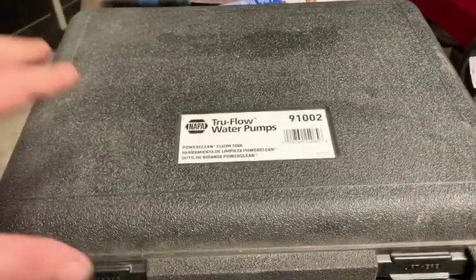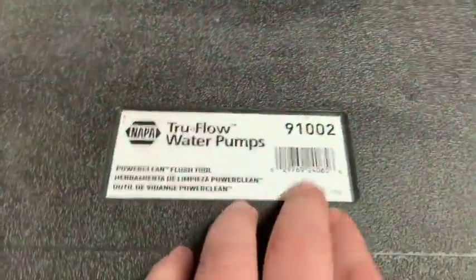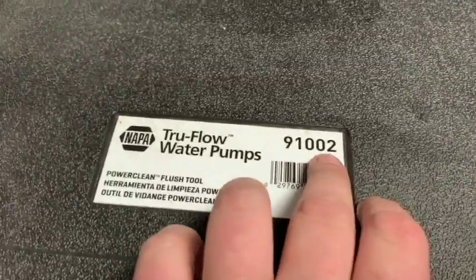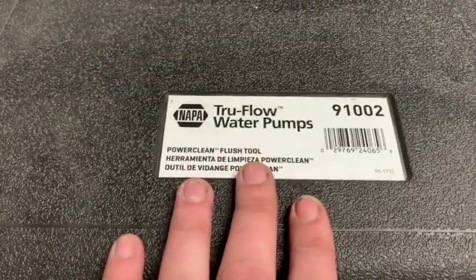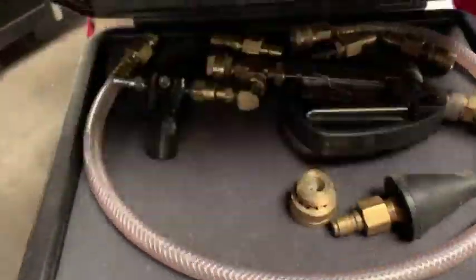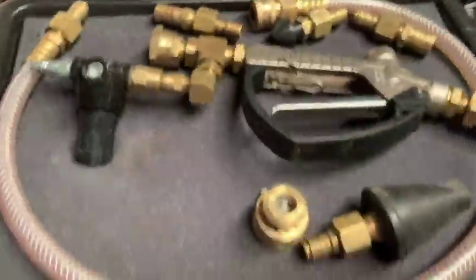Today I'm going to briefly show you the kit you can pick up from NAPA — part number 91002, it's called a through flow water pump kit. This is a flush tool to flush out your cooling system. Let's open it up and take a look at some of the adapters and pieces that it comes with.